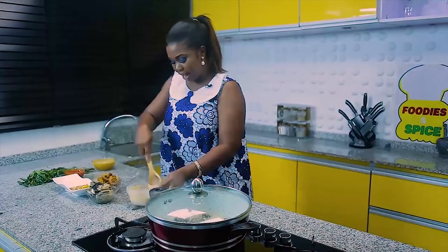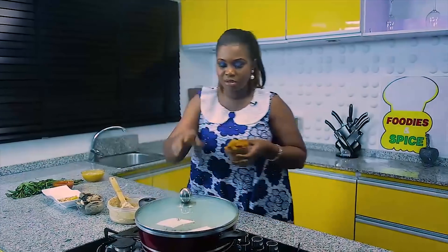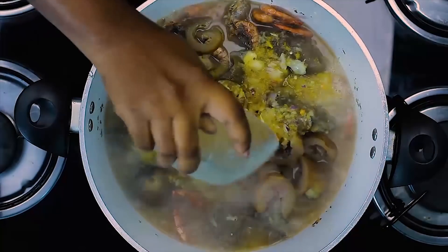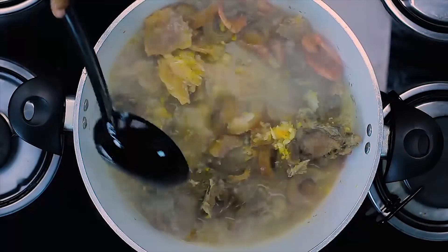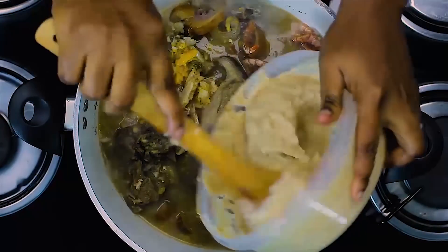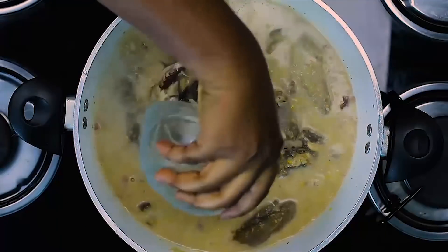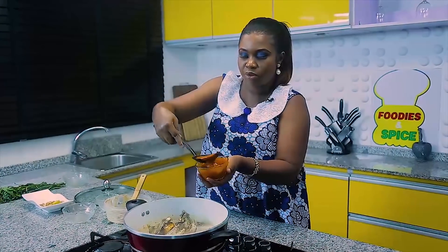Alright guys, welcome back. This is my groundnut paste — I'm just smoothening it with a little water and sending it back in. Next thing going into the soup is my pomo, then here comes my pepper for the hot sexy spiciness. It looks gorgeous already, very beautiful! My peanut paste goes in. At this point every other thing can start going in — I have my smoked fish going in. At least just a cooking spoon of oil is fine.